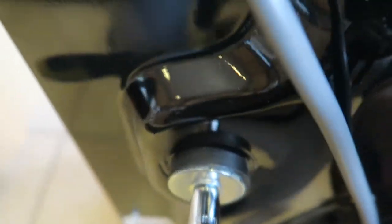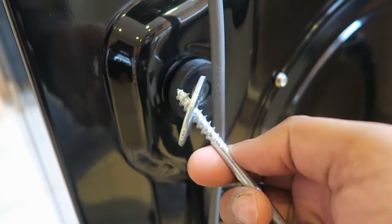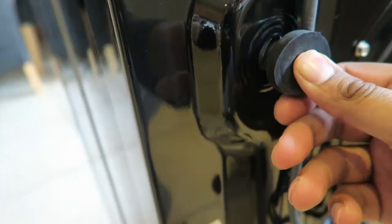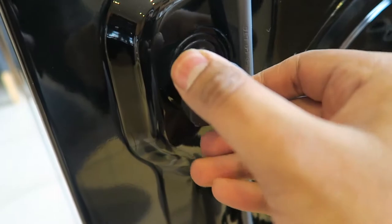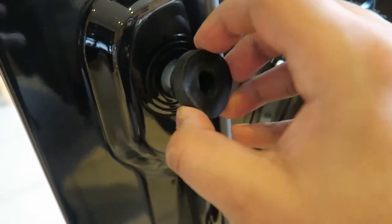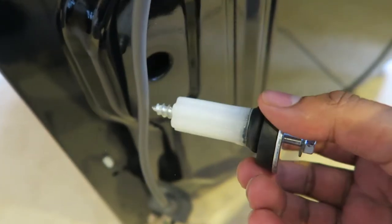Time to remove the transit bolts. For this you will need a 10mm socket or spanner. Sometimes when removing the screw itself it will come out without the rubber washer and transit bolt. Carefully unwind the rubber washer and the plastic transit bolt will fall down — this is how the transit bolts should come out.